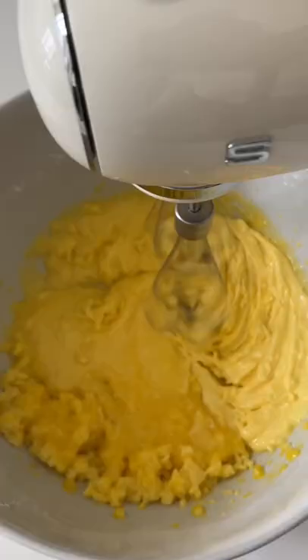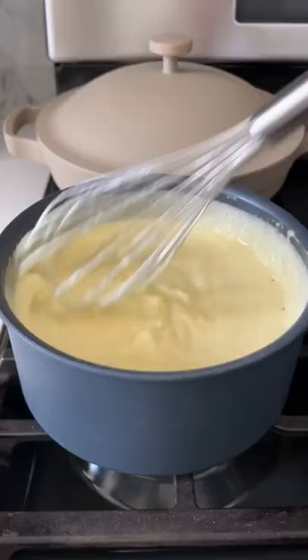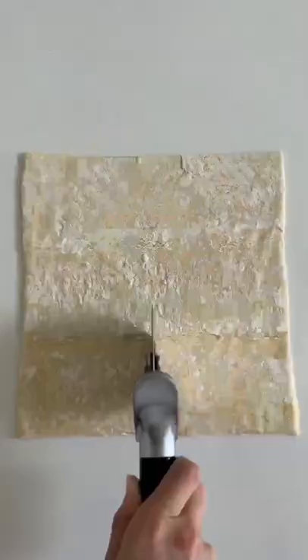Whisk together cornstarch, sugar, and salt, and then add your egg yolks. Beat that until fluffy and then add in some heated milk and vanilla extract. Cook until it thickens up and then swirl in some butter.